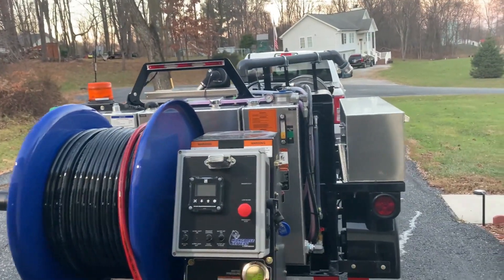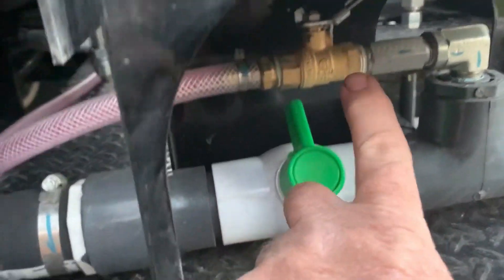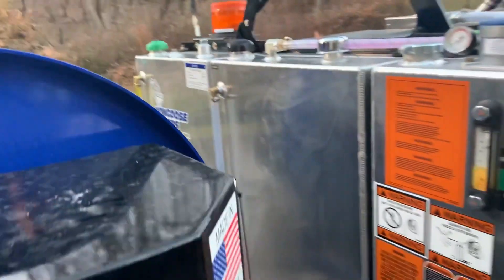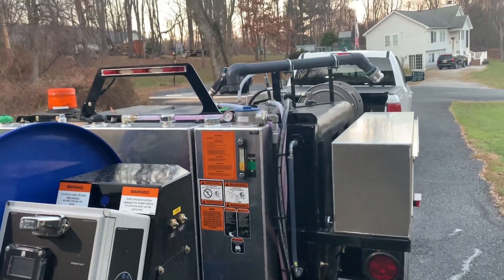Close your antifreeze valve, open your main water valve, and turn it on. When you turn it on you'll see your antifreeze level start to rise, and when you get back up to where you started you shut the engine off and you're ready to jet.